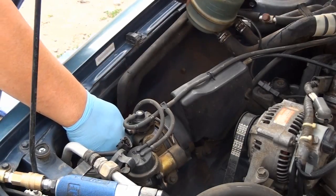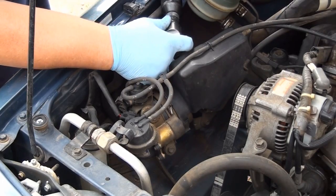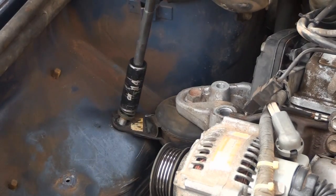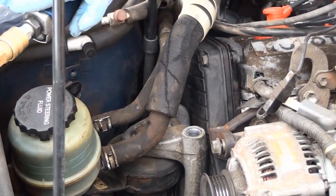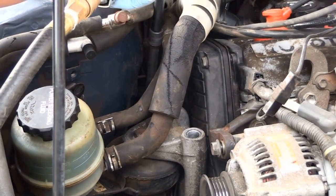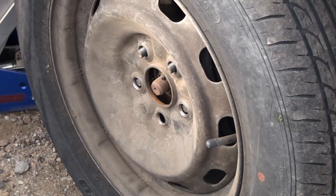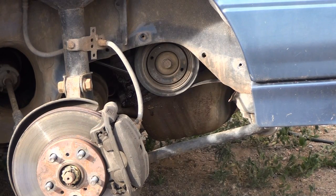I'm going to go ahead and unplug all the sensors here. I had to remove the tire in order to get to the crankshaft pulley, so I've removed that tire and I removed the shield that was on the inner wall there. Now I'm going to use the impact to take off that crankshaft bolt — it takes a 19 millimeter socket.